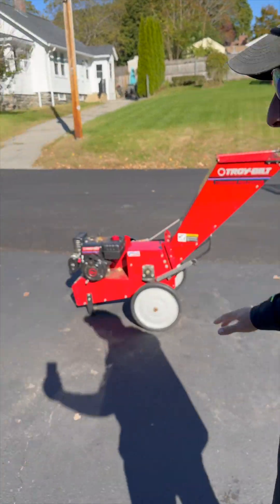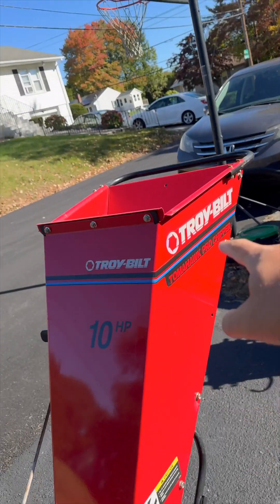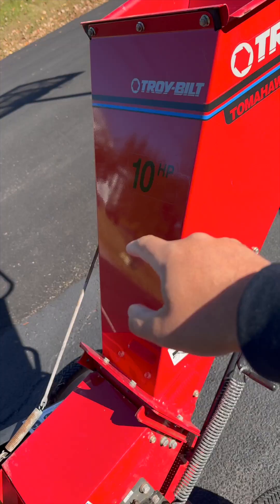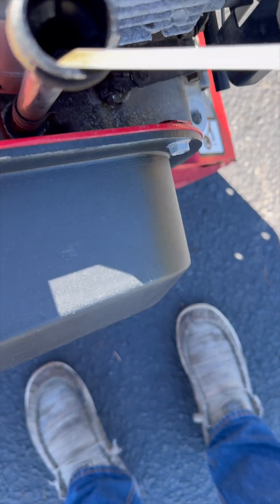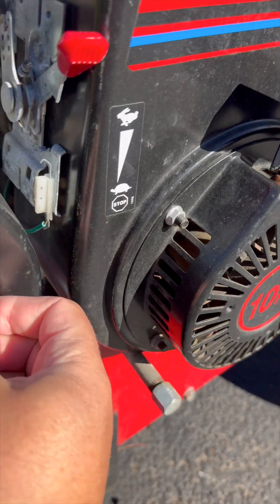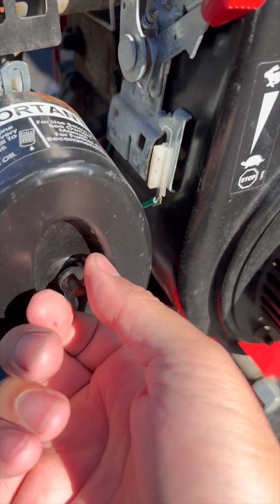A friend contacted me and said hey, I got a problem with this Troy-Bilt Tomahawk Pro chipper — it won't start. You stick your sticks in that hole and they come out that hole. Start with the gas, it smells good, and there's plenty of oil in there — doesn't look like it, but there is. We know from talking with the friend that this thing will not run.